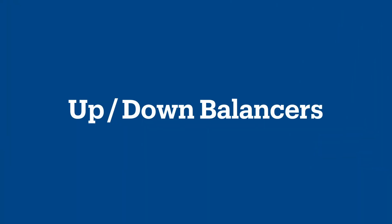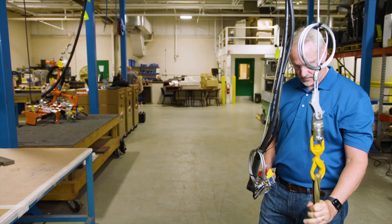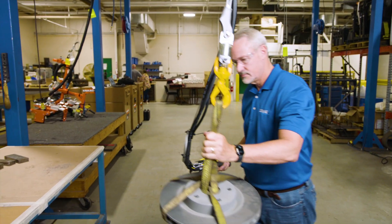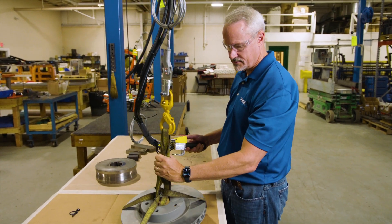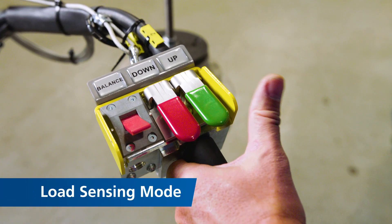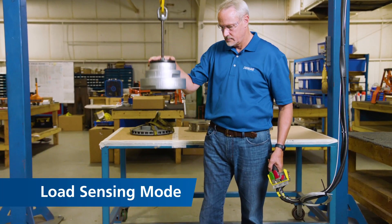The DBP2 up-down balancer offers fast, controllable lifting speeds, giving you the power and flexibility to move components safely and efficiently without jerky movements. Optional load sensing mode gives operators full float mode over the entire lifting height to assemble components safely and reliably.